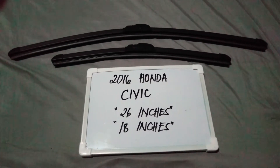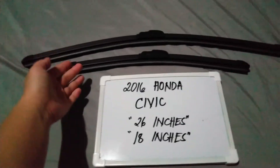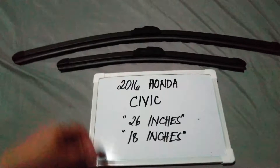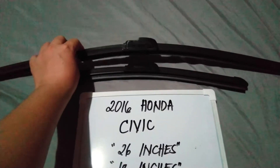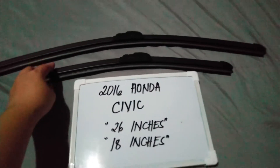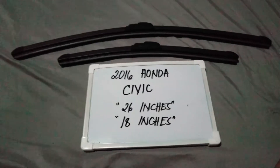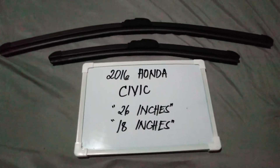The wiper blade replacement size for this 2016 Honda Civic is shown right here. You've got 26 inches for the driver side and 18 inches for the passenger side. It is important to know that they are different sizes.